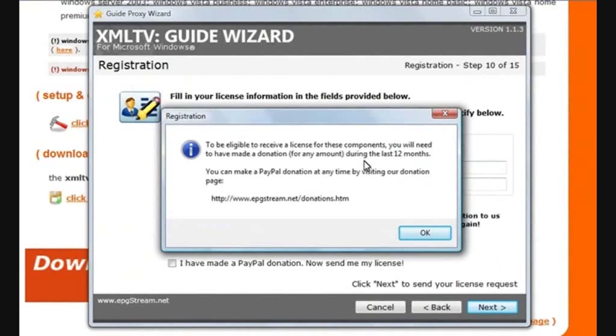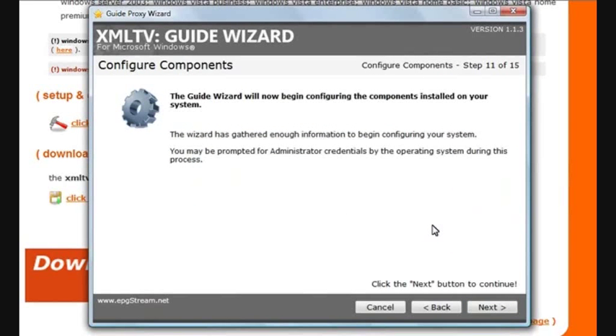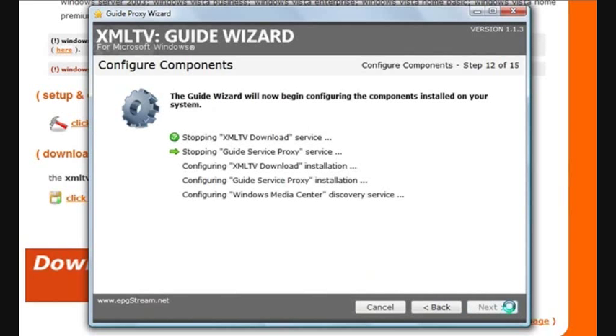It's just basically going through what you need to be eligible for a license. Click OK. What it's doing now is sending your license information to us. Once we receive it, just give us 24 hours and then we'll be able to send out a license to you. Click OK. Now that we've given it enough information — which region we need our guide data for — it's ready to configure your components. Click Next to begin. This can take a little bit of time depending on what options you've selected, but it shouldn't take more than a minute or two. We should be expecting to see little green ticks. If there's a problem, you'll see a red cross and a description of the problem.